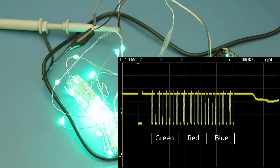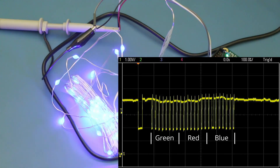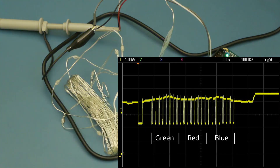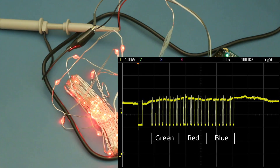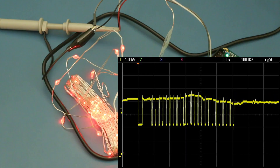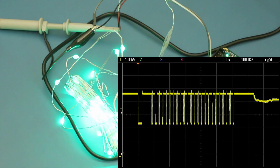I was wondering if maybe those were an addressing mechanism or something, allowing us to have a number of different LEDs on a single chain, but nope — they seem to be not required, and changing the value in those three bits, these LEDs will still respond. So I think that's just maybe a bug in the firmware from IKEA or something like that.